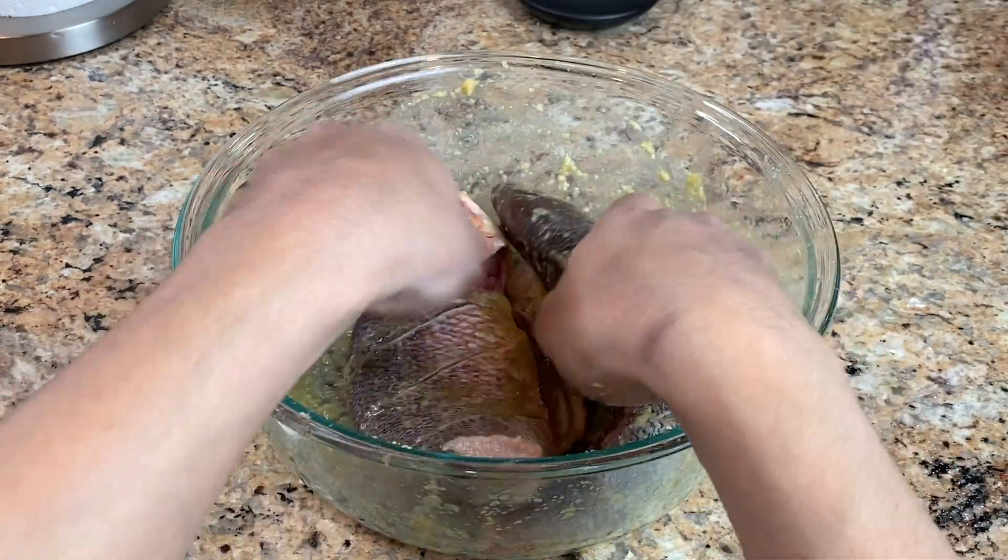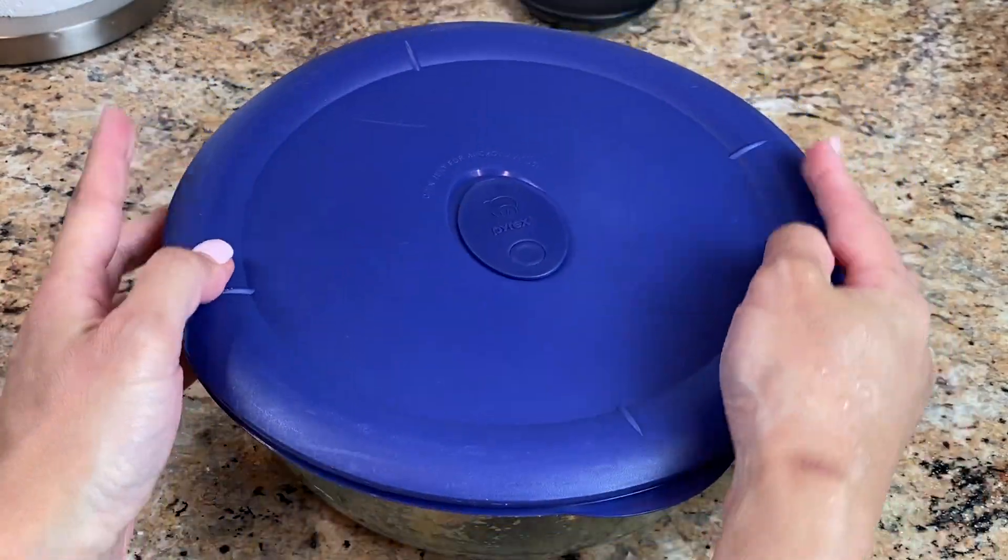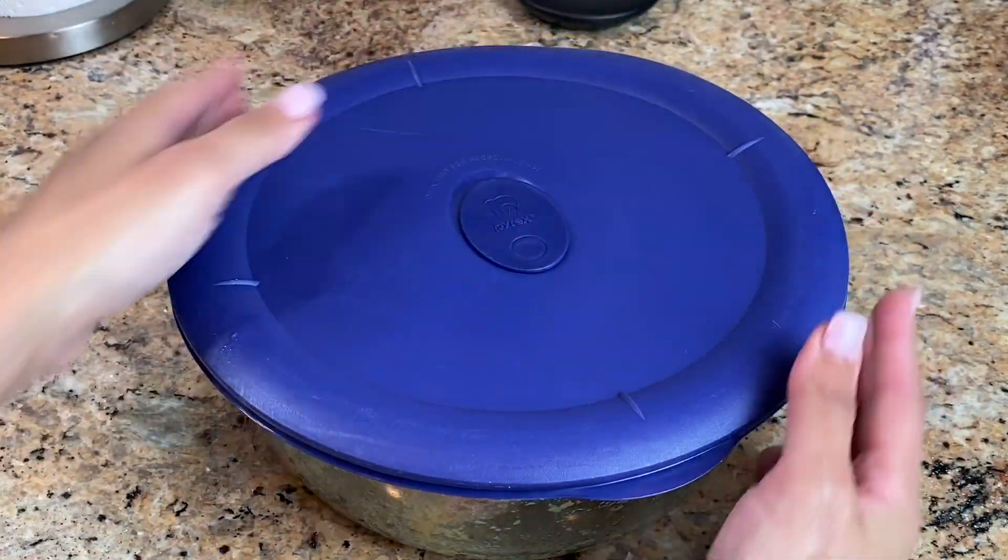We're gonna mix them really, really well. We're going to cover them and refrigerate them for four hours minimum, or overnight for better flavor.